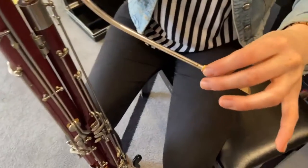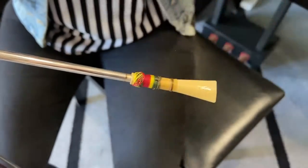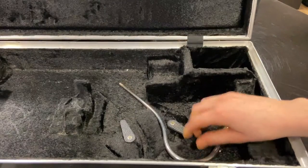Lastly, insert your reed, which has been soaking for a few minutes. Now you are ready to play. When you are moving your bassoon around, make sure to remove the bocal and reed and put them somewhere safe, like in your case.